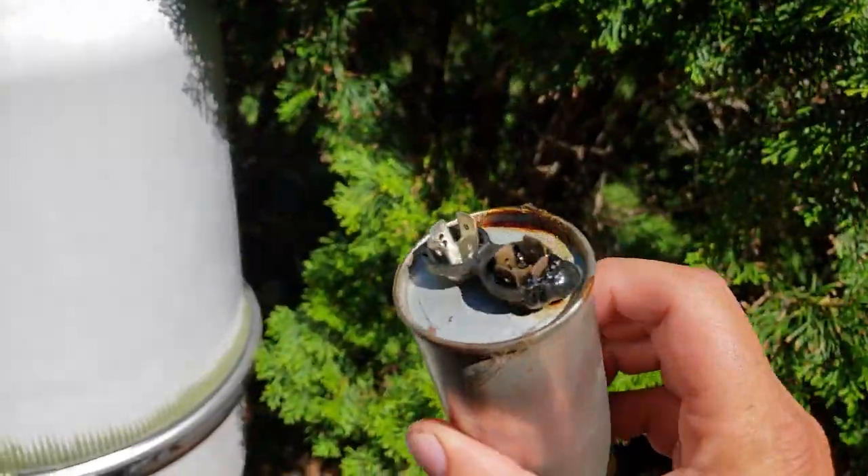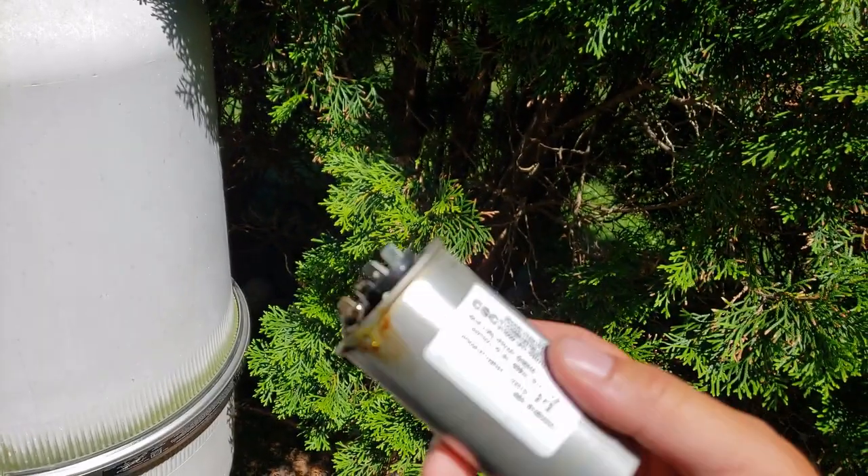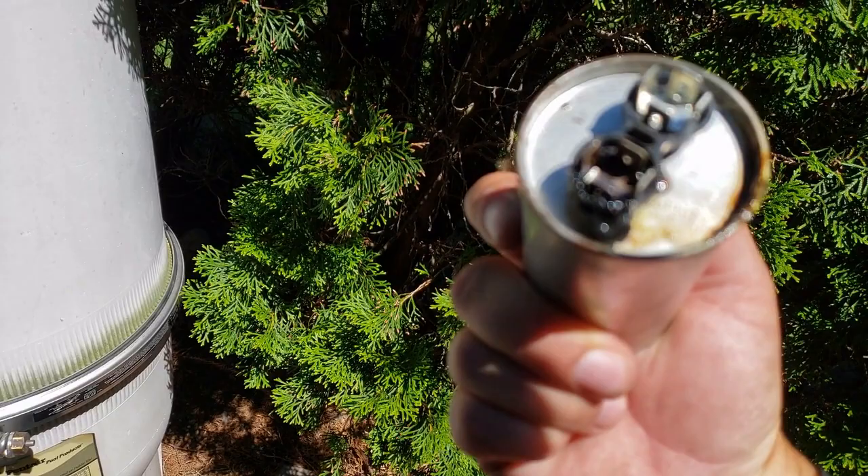Which, if you can see, looks like it was about to blow up. It's leaking really well and melting the plastic little bezel around there as well.